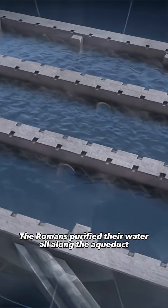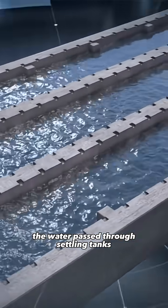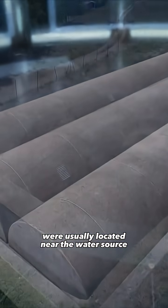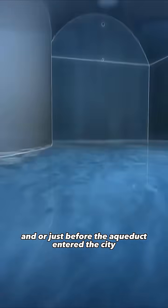The Romans purified their water all along the aqueduct. To remove sediments and impurities, the water passed through settling tanks. These decanters, lined with waterproof mortar, were usually located near the water source and or just before the aqueduct entered the city.